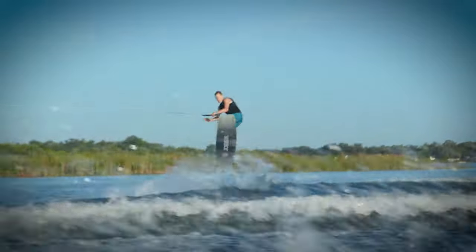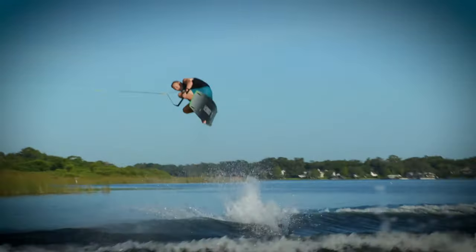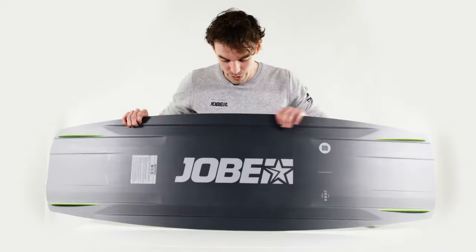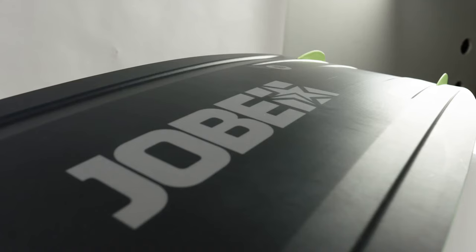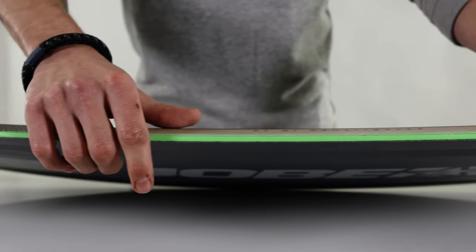Combine that with a free stage rocker which has a more aggressive feel — gives you more pop off the wake but also tends to lock better into presses. To top it off we have the HIT base, high impact technology which is a centered base, more durable, and we've got an ABS sidewall which is perfect for protecting the core.